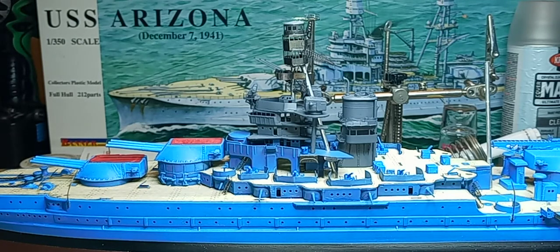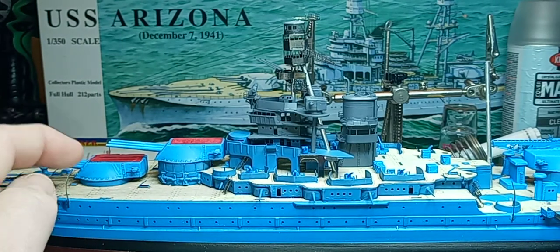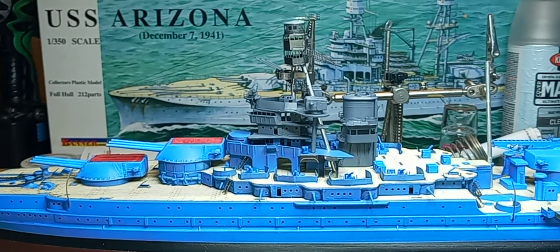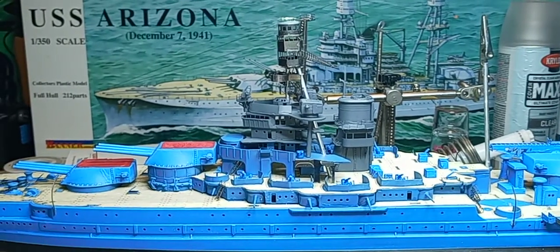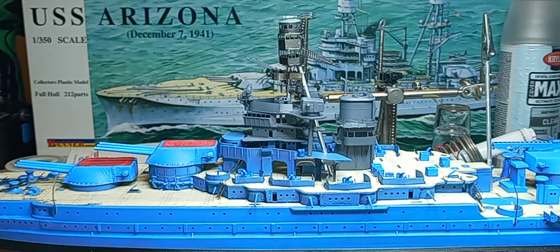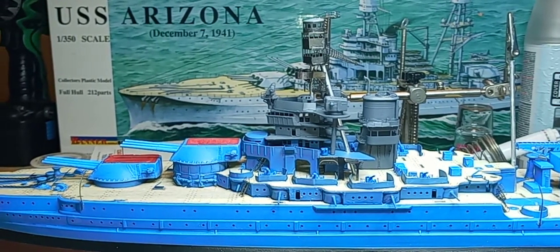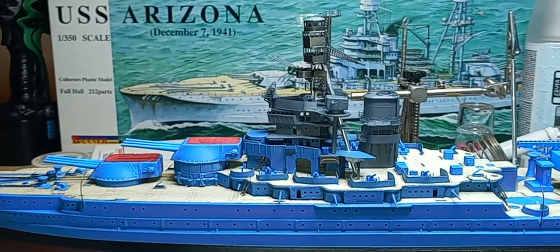Hello everybody, it's me again, just back with a little update video. I haven't been able to put as much time into this as I would like, with work and everything, but also the photo etch stuff — as much as I love the detail you get with photo etch, it is very time-consuming. That's why my update videos don't look like I've gotten a lot done, but I actually have gotten quite a bit done in the grand scheme of things.